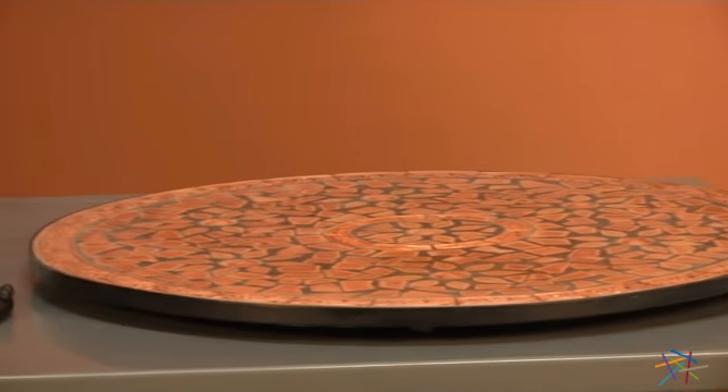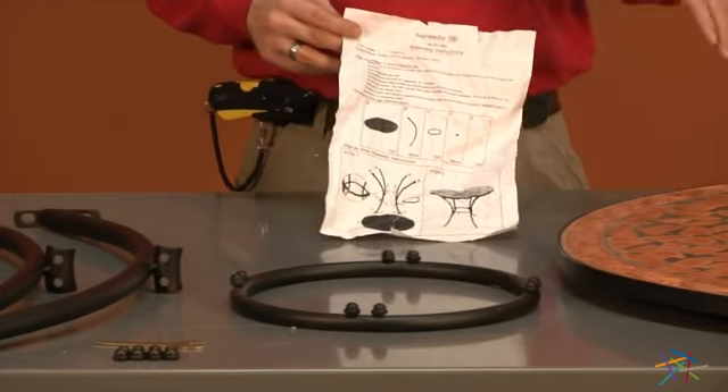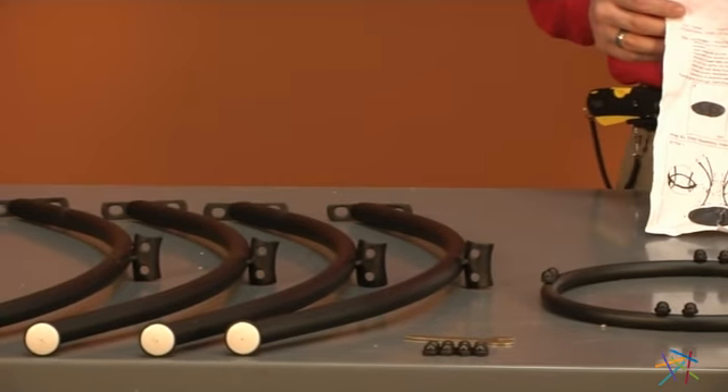After you remove all of your pieces, locate your instructions. On the front, you'll find a parts and hardware list. Take a brief inventory to make sure you have all the pieces needed for this assembly.